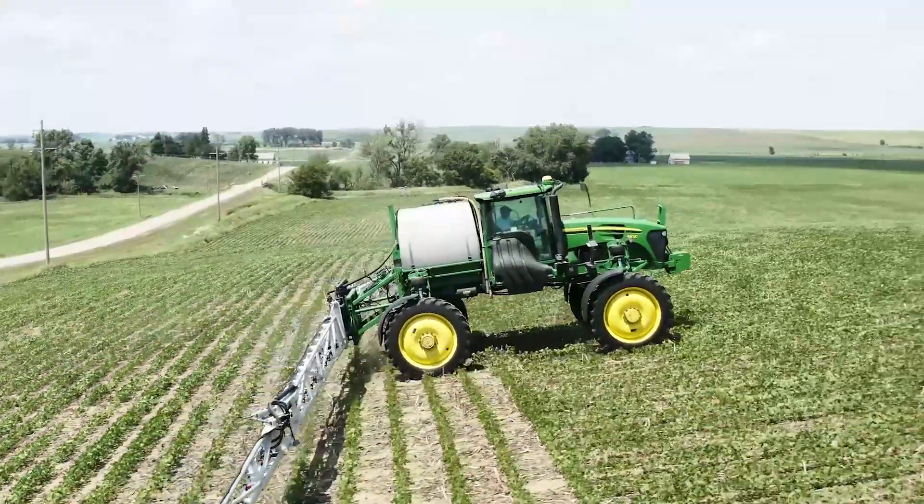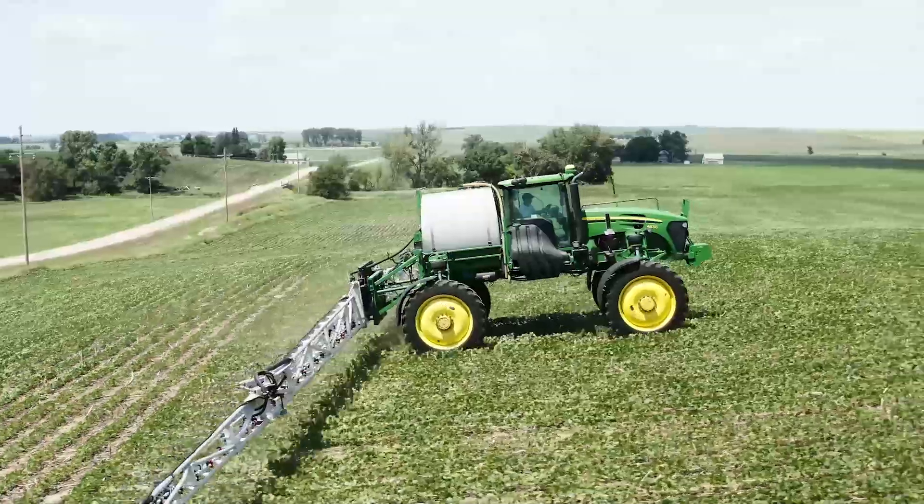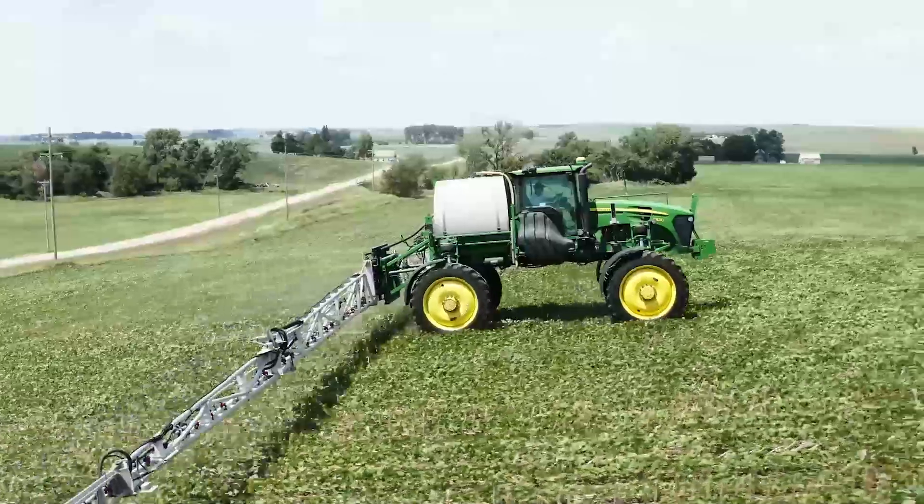Palmer pigweed and goosegrass continue to plague growers in terms of management, and Inversa allows us to lay a protective residual barrier. For full season weed control, a product like Inversa in cotton fits great pre-emergence or in the post-emergence segment.